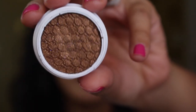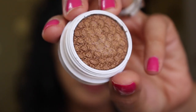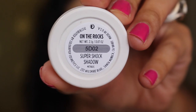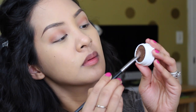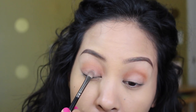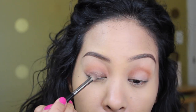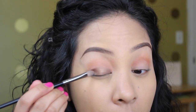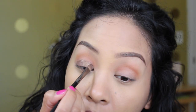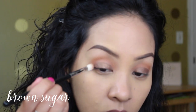Next I'm going in with the star of the show — this is by ColourPop in the shade 'On the Rocks.' It's a beautiful dark bronzy color with little purple reflex in it. These shadows blend so well, so I'm taking this on a flat shader brush and putting it onto my lid. It's really pigmented and blends out easily, but you want to be careful to keep it on the lid.